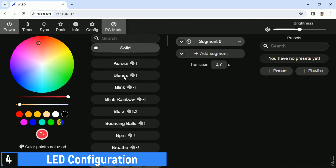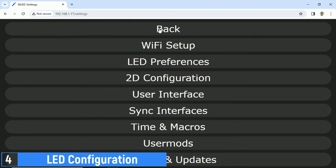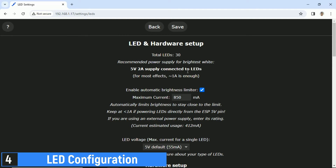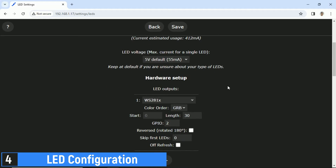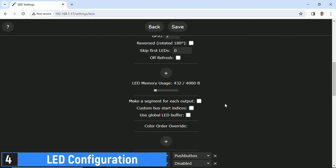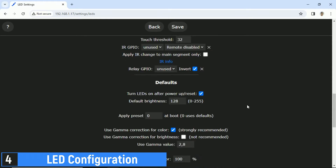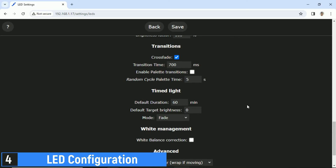On the WLED user interface page, click on Config at the top to open the Configuration page, then select LED Preferences. In the hardware setup section, choose the appropriate LED output, which is WS2812X, select GPIO2, which corresponds to pin D4 on the ESP, and for the length parameter, choose 144, as the LED strip we're using has 144 LEDs per meter. Then click Save and back to go to the home page.